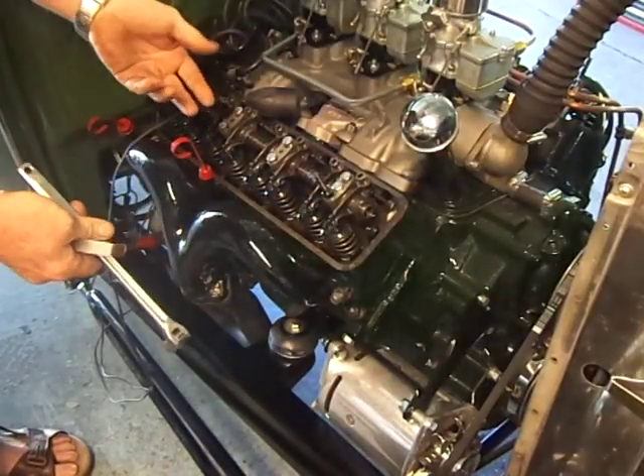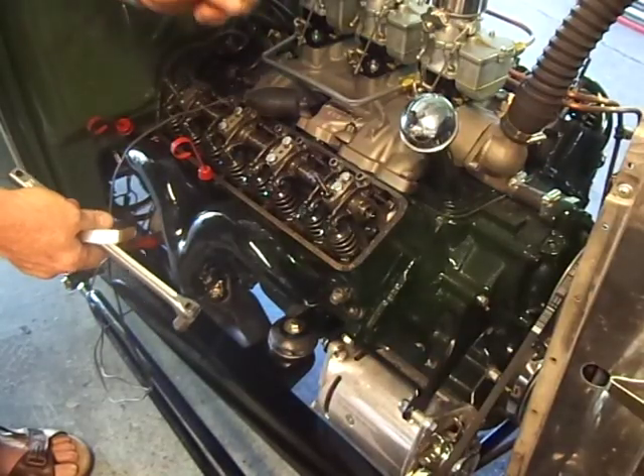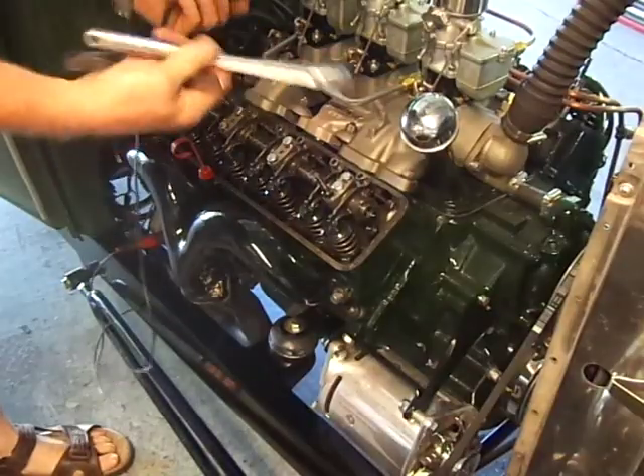So you get the basic principle: you want to adjust the valve when the lifter is on the heel of the cam. Now just go to number two and do the same thing.